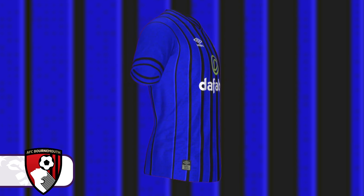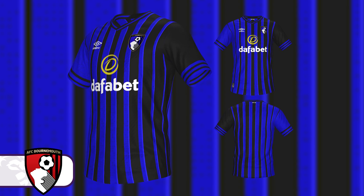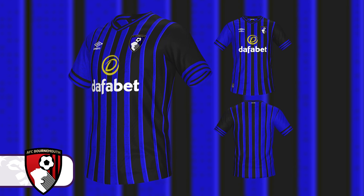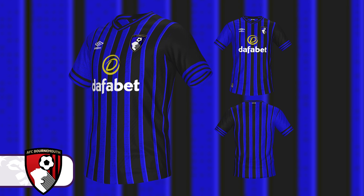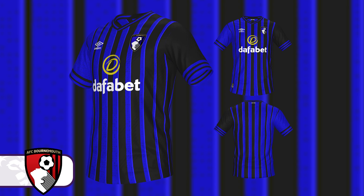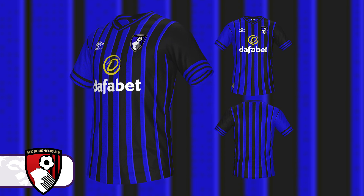With the Bournemouth away shirt, I revisited a design I'd blocked out for the home shirt and tweaked it to work in blue. Bournemouth don't normally have a blue away shirt, but I thought it would look nice. I went with a design similar to the one in the badge — stripes on one side — and also made the badge blue so it matched better. A red badge would really ruin the design. It's a blue and black shirt with thicker stripes on one side that thin out, AFCB on the back, and the Umbro logo and sponsor in white.